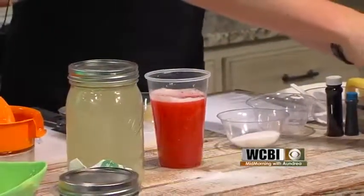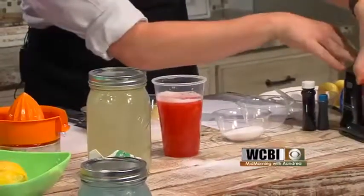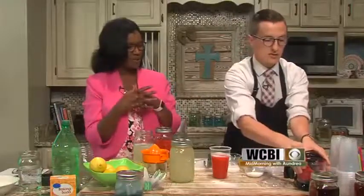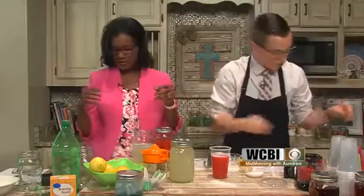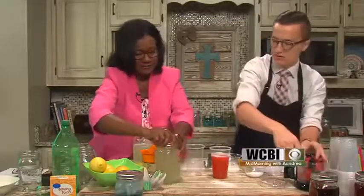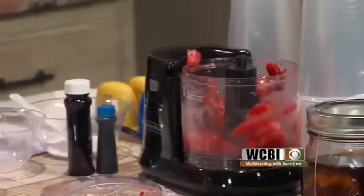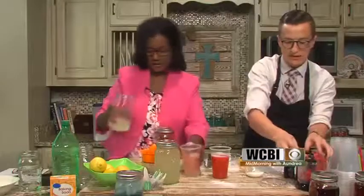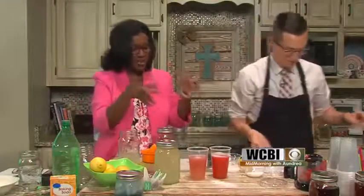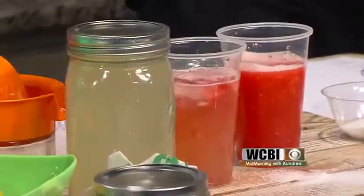We've got some Boys and Girls Club guests here — does this look good, ladies? The other thing too is if you have some strawberries at home, you can do strawberry lemonade. So pour the lemonade in a glass, and I'm just going to drop some fresh strawberries in there. Mix it up and suddenly you've got strawberry lemonade. This is not syrup — these are fresh strawberries. Maybe we need a little ice in there too.